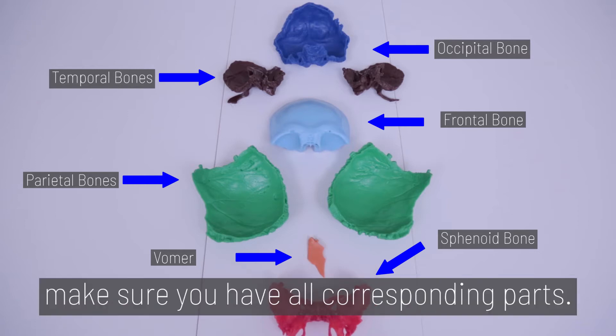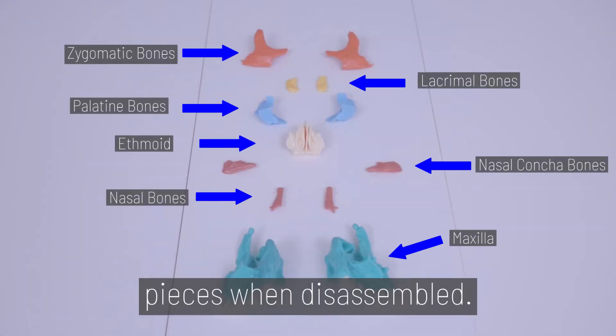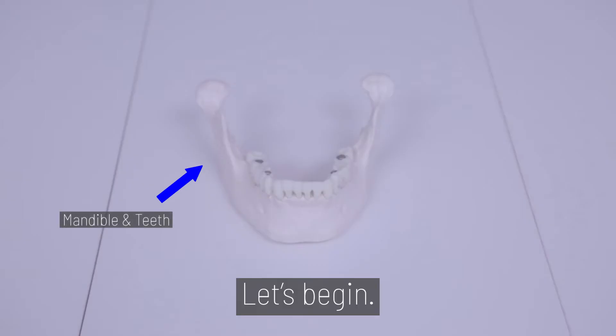Before we begin, make sure you have all corresponding parts. The skull contains over 20 various pieces when disassembled. Let's begin.